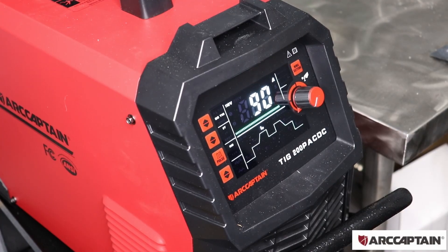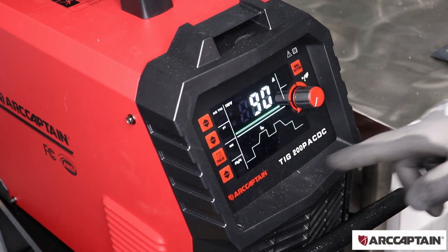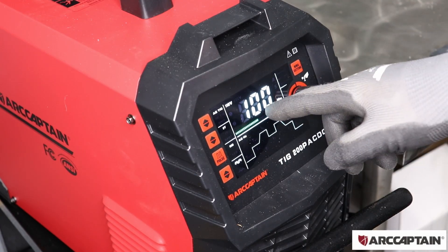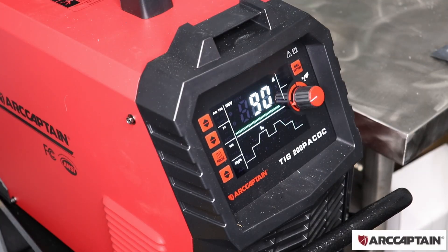Now I'm going to try to weld some aluminum, which is a great function of the TIG machine that you don't have on a MIG machine unless you have a spool gun. First thing I'm going to do is change this from DC to AC. We can look at the hertz — setting this at 100 hertz. Then we have 30% AC balance. These are just some settings I found online for aluminum — I'm not trying to teach anything, I'm trying to learn here. So I'm going to try and weld some aluminum and see how that goes.